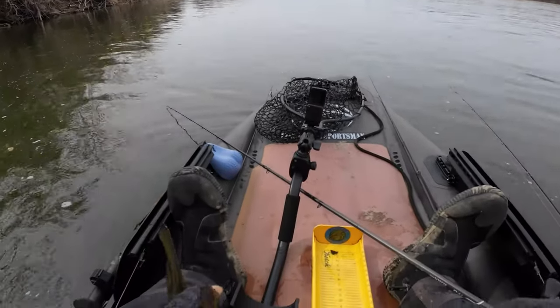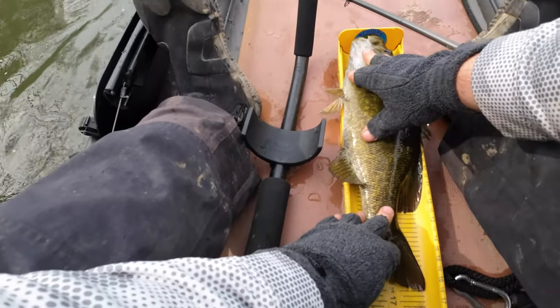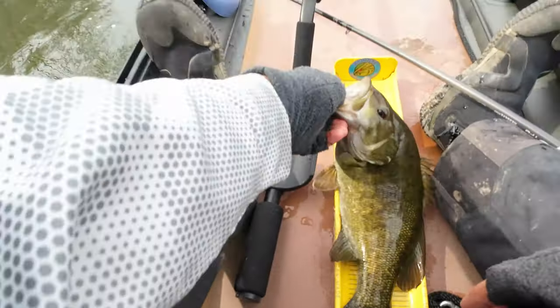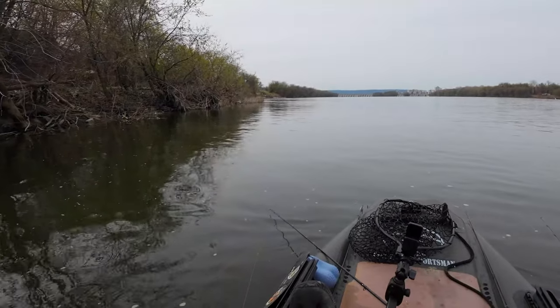Nice little smallmouth, probably about 17 inches — 16 and a half. Nice though. Pretty girl.